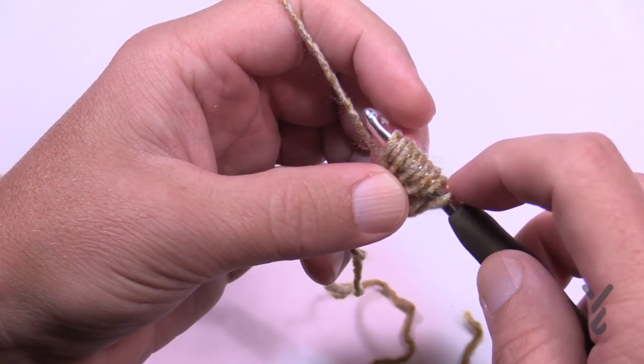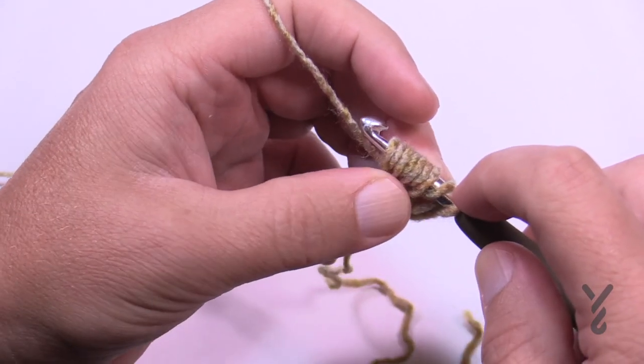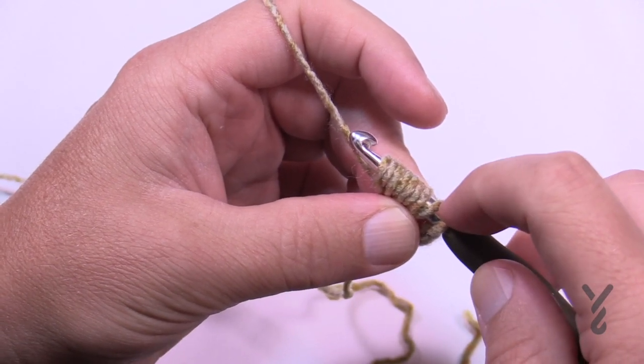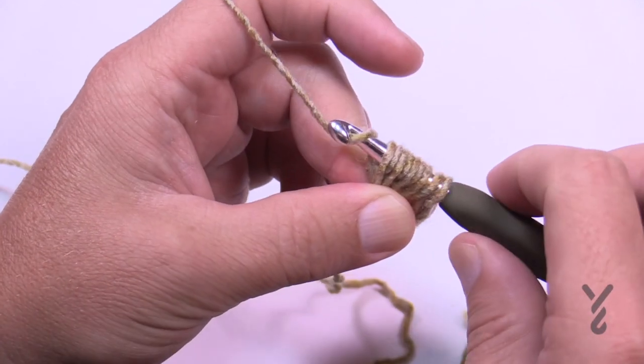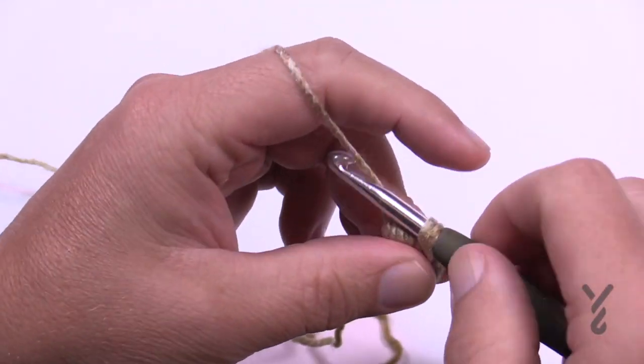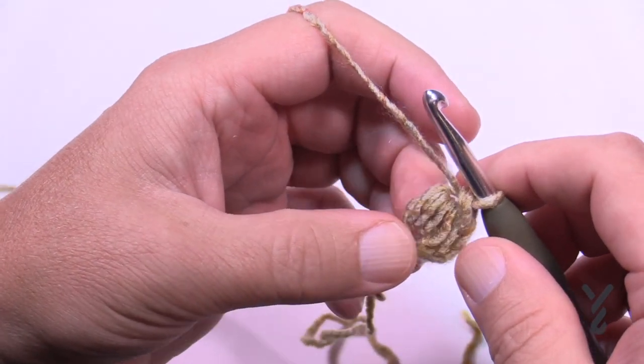That extra one is the starting loop. Those eight make up the puff stitch. Wrap the hook and pull through all eight of those loops — don't pull through everything. Wrap and pull through everything but the final one, then wrap and pull through the final two. That is your puff stitch for this particular one.